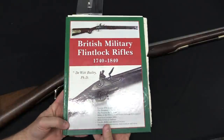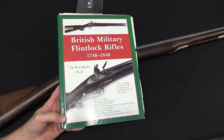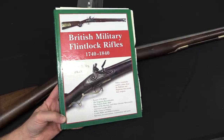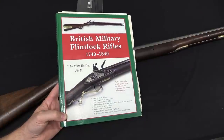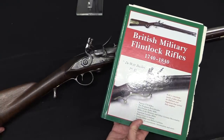If you would like to know more about this sort of rifle, I would recommend DeWitt Bailey's book, British Military Flintlock Rifles. This discusses the Ferguson in some detail with a lot of the original correspondence reproduced, and it does actually show this particular rifle specifically.